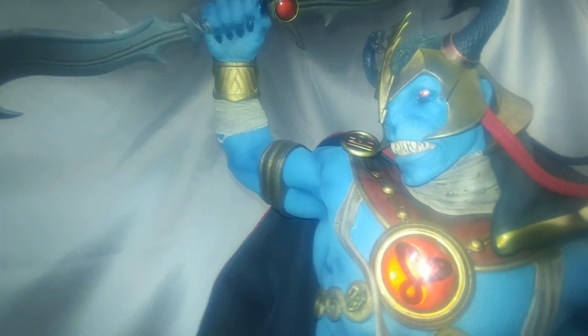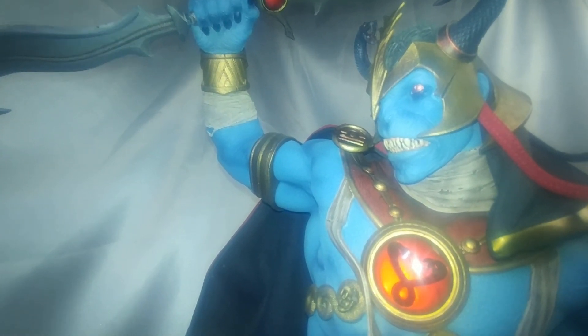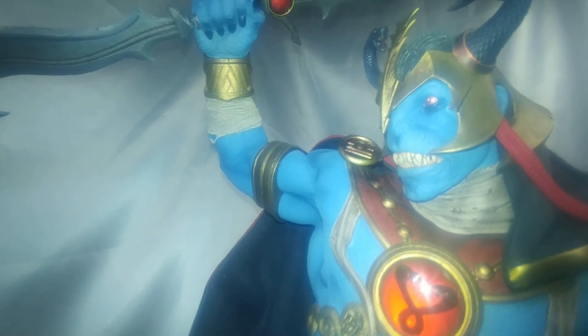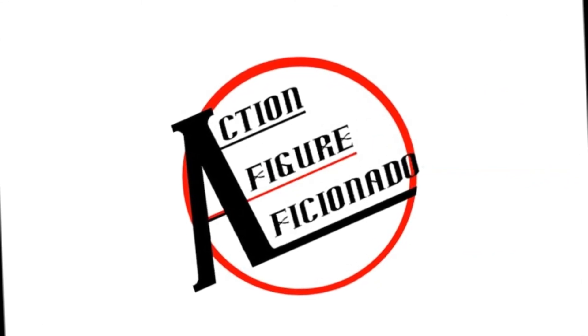I'm going to call it quits on just giving you a look at the Sideshow Mumra from the classic Thundercats. I'm Spoon, your action figure aficionado, keeping it mint.